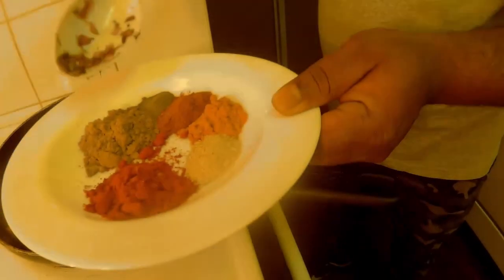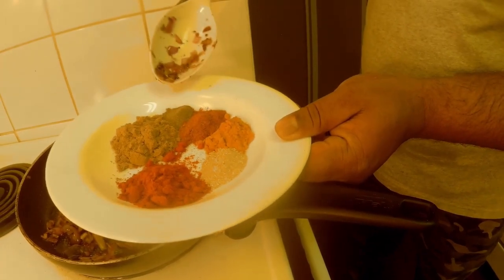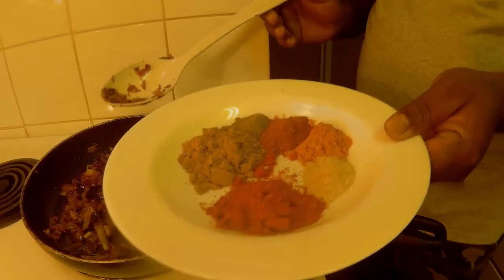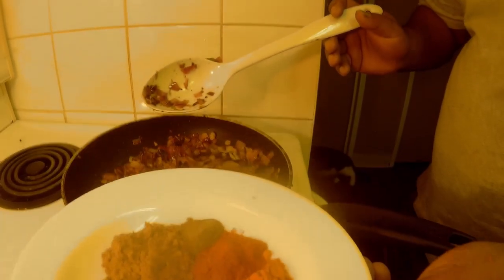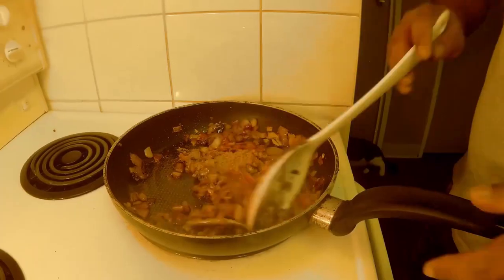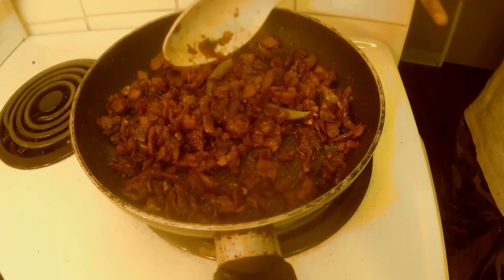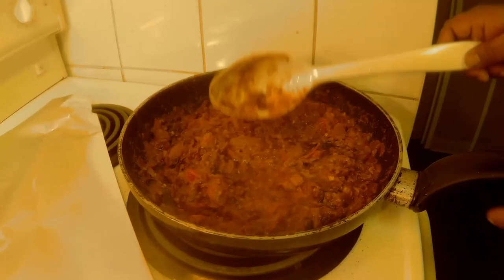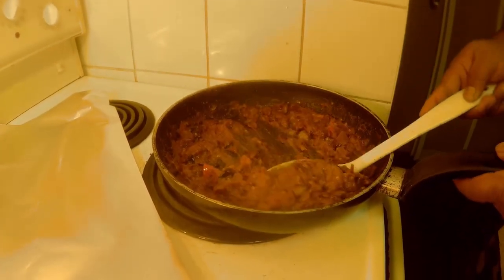Once the onions are red or brown, you have to put some coriander powder, fish masala, salt and pepper, turmeric, etc. Now that the spices are well cooked, add some tomatoes. Close the lid and let the tomatoes cook enough.